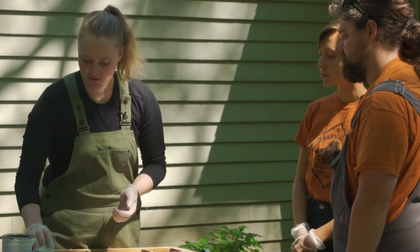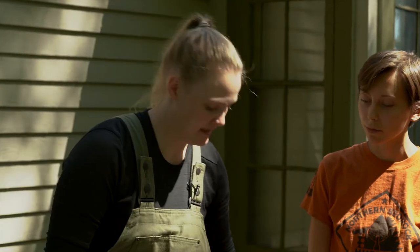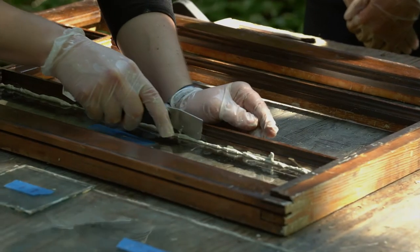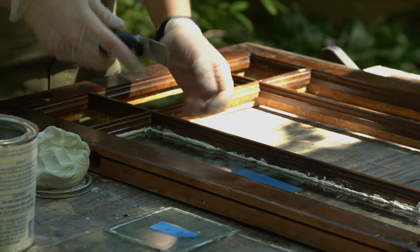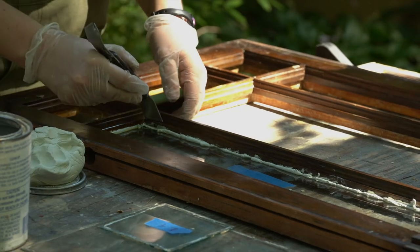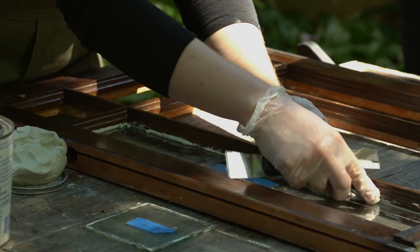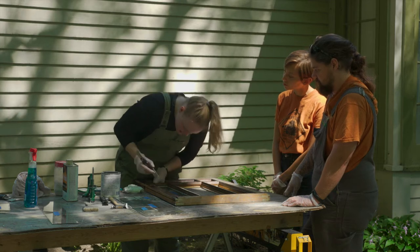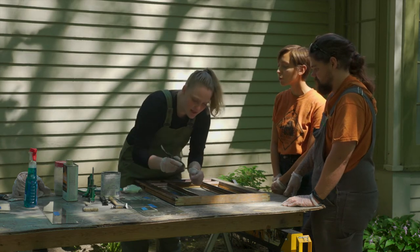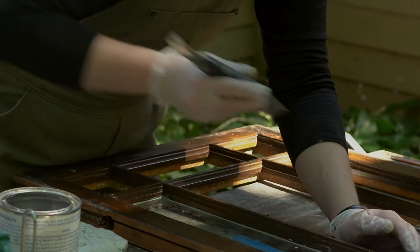Now that we have the glazing points in, flip your window over and cut away the extra glazing putty on the back side. All this putty is still good — as long as it doesn't have a lot of debris in it, it can be reused. You may have to come back and clean it up again a little later, because as we press down when we glaze the window, a little bit more putty can squish out.